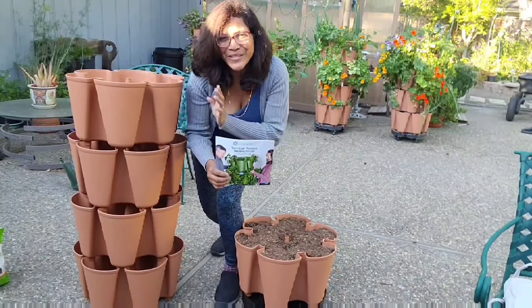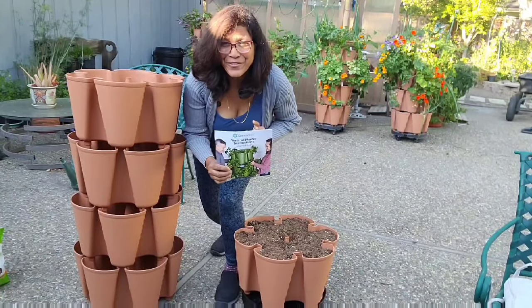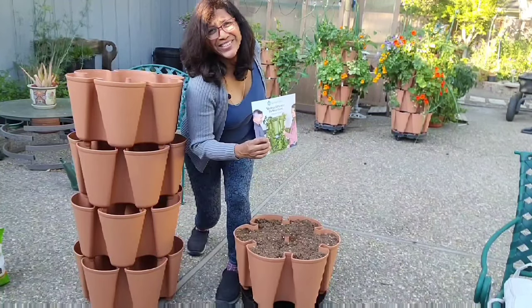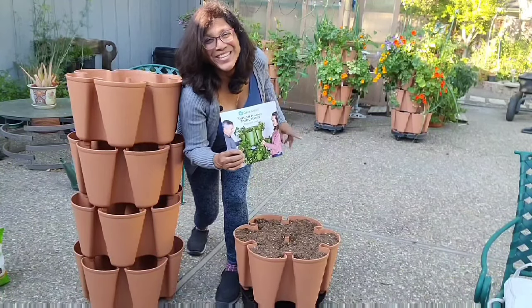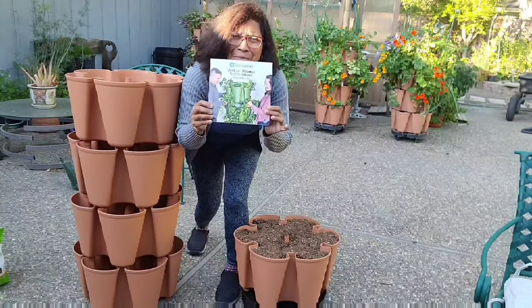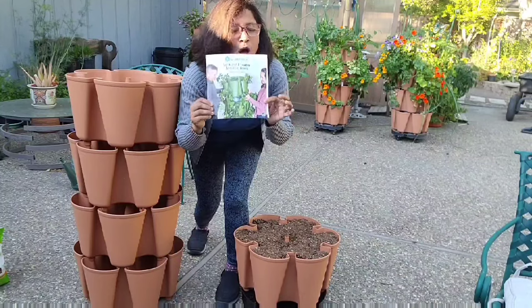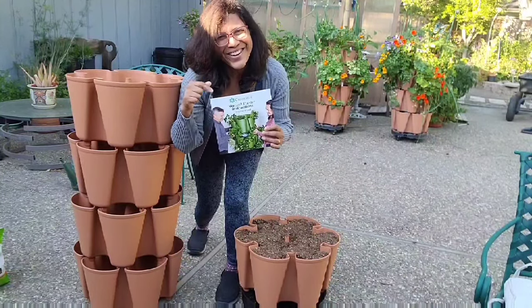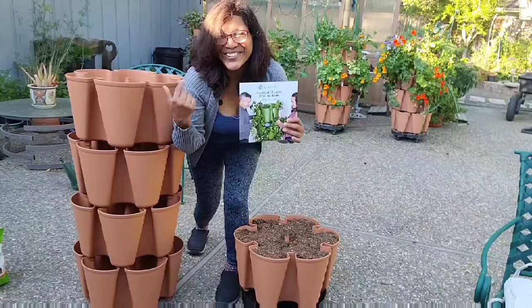Hi green lovers! I am just about to set up my GreenStalk — my fifth GreenStalk that I got for myself for Mother's Day. As you can see, I've already done several of these and I've learned some tips and tricks along the way. Even though the GreenStalk comes with a fantastic manual — really easy, really simple to understand — there are some tips and tricks that are not exactly in the book.